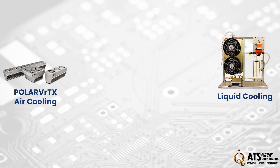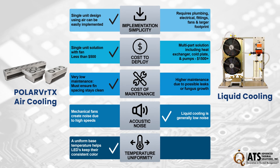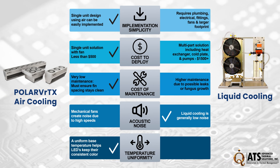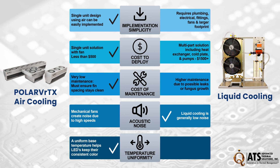Why choose Polar Vortex over liquid cooling systems? Air cooling offers a simplified and easily implemented single unit design, boasting very low maintenance requirements. On the other hand, liquid cooling, while generally low noise, necessitates a more complex multi-part solution involving plumbing.